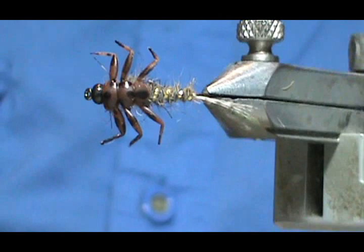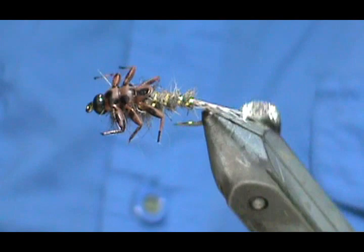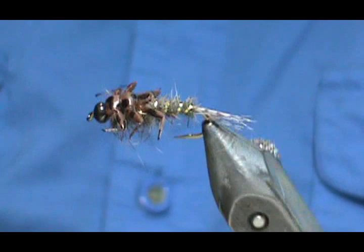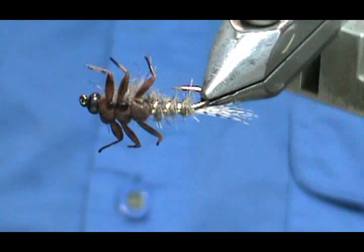And here we have a Hemingway Rubber Leg Gold Ribbed Hare's Ear. Hope that you learned something from this video. Hope you'll subscribe to my channel, and please refer me to your friends. Please visit my sponsors, and leave comments, questions, and suggestions. If you'd like to purchase any of the flies I make, go to Etsy.com/shop/TheFlyManGym. If you don't see it there, send me a message through Etsy and we'll work something out. Thank you very much for watching. Bye.